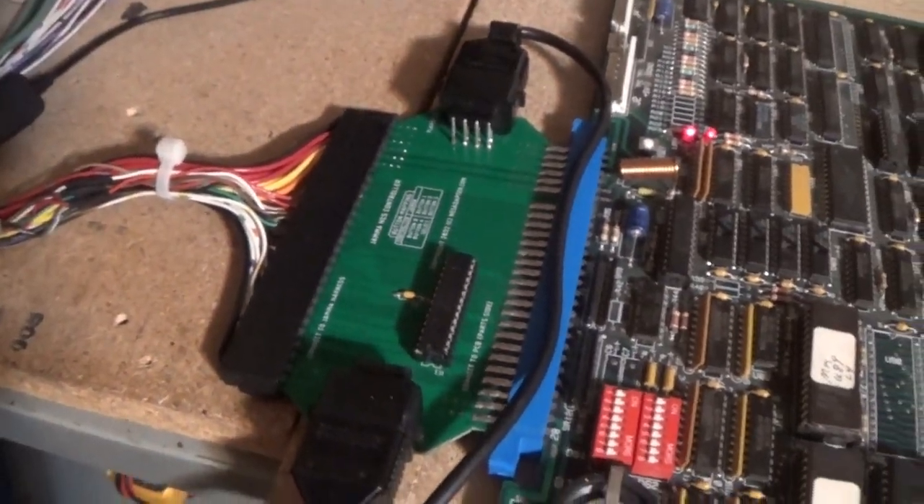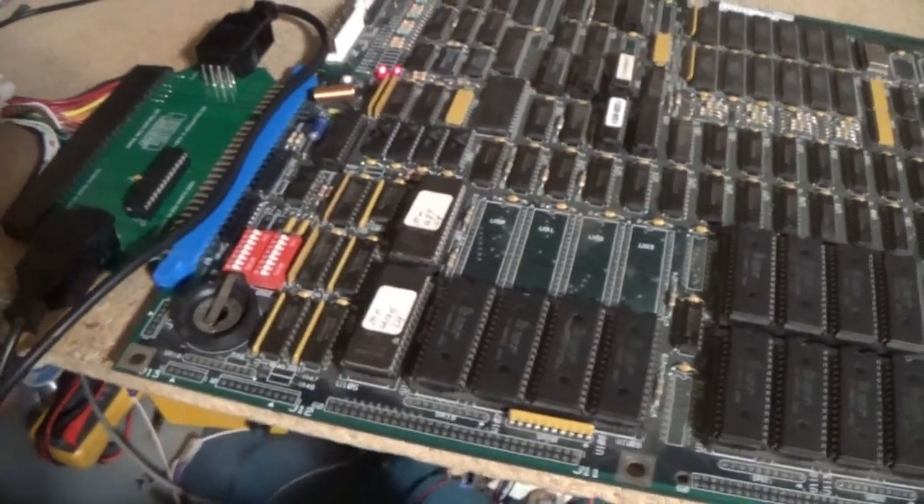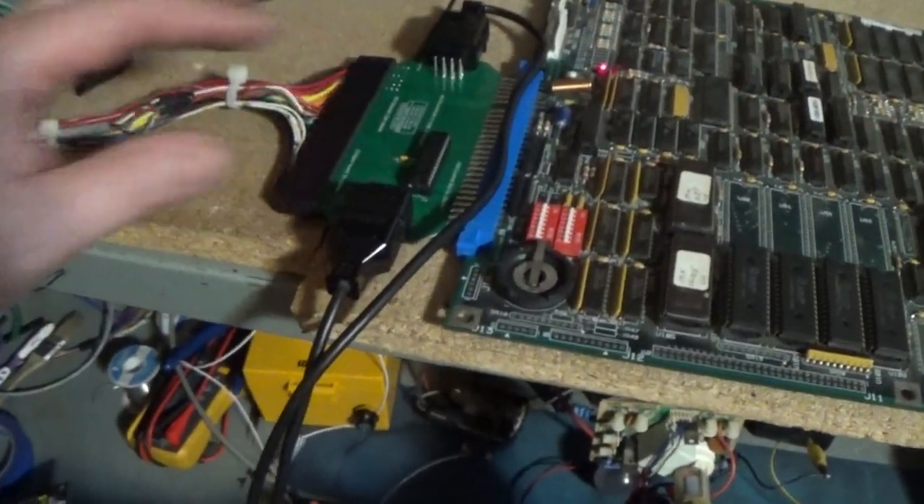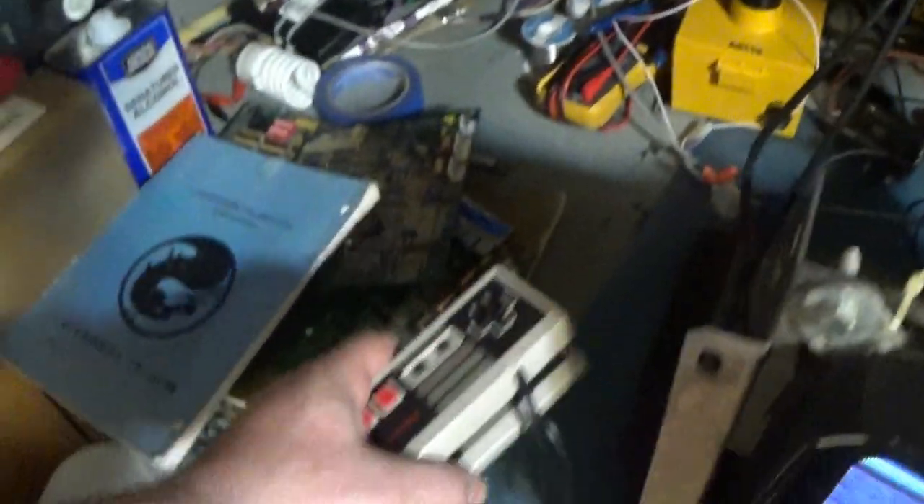NESAdapter.com — what this does is it allows you to use NES controllers on any JAMA game. So what we have here is MK1 running on the Y unit with this adapter board and two NES controllers.